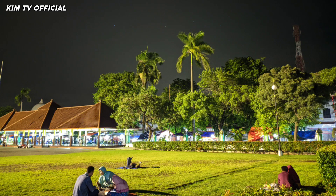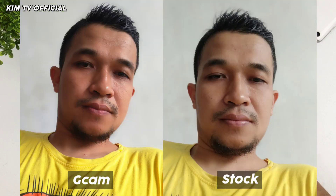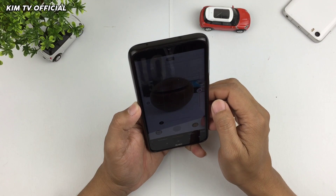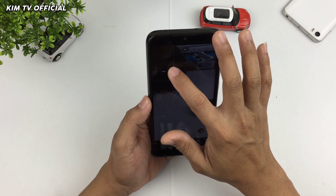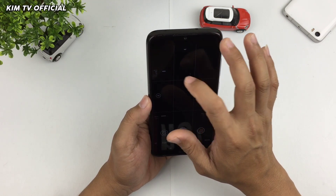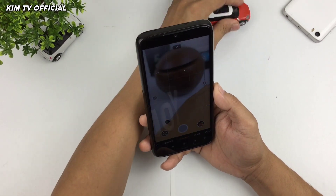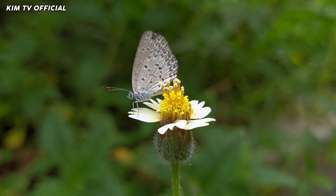Hasil foto di mode malam menggunakan Gcam ini cukup bagus, baik untuk mode astrofotografi maupun mode malam biasa. Dan untuk kamera depan maupun kamera belakang semuanya oke. Kemudian selanjutnya kita beralih ke mode portrait — hasilnya juga cukup bagus baik untuk portrait kamera belakang maupun kamera depannya. Di mode kamera, ada banyak mode termasuk manual focus yang bisa diatur mulai dari infinity sampai mode macro, dan untuk mode makronya hasilnya cukup detail dan bagus.